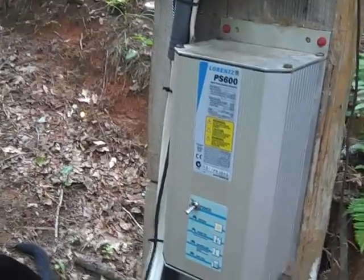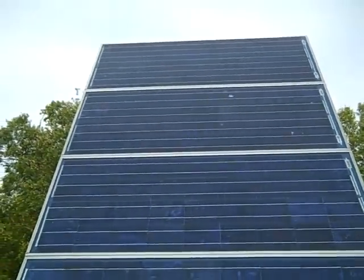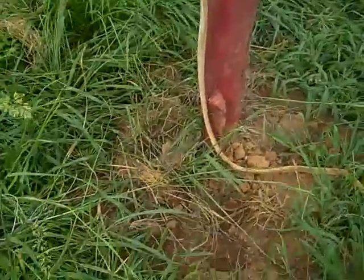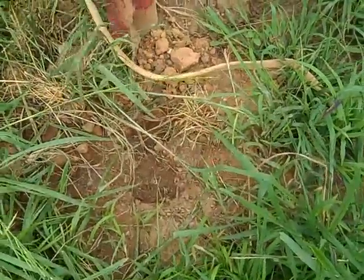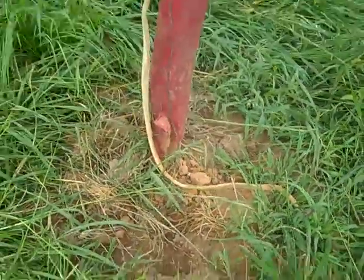Just a little update on the solar pumping problem I had. I found my culprit. This ground wire was disconnected and I've reconnected it — and that was just a bad move on my part. Sloppy.